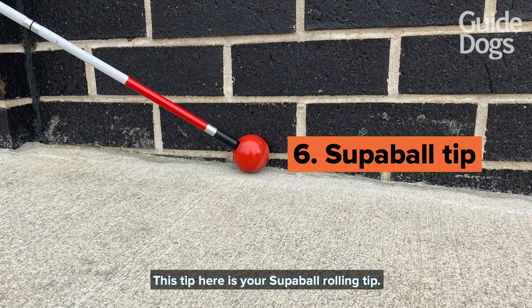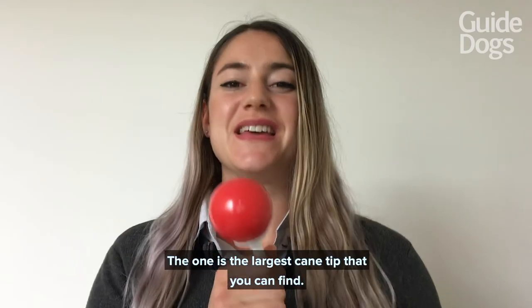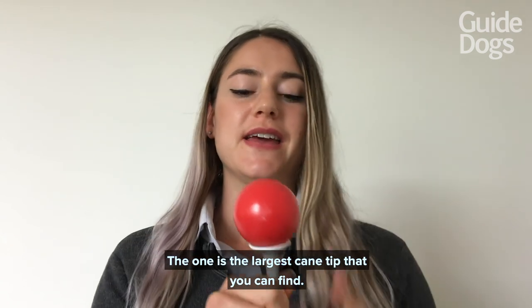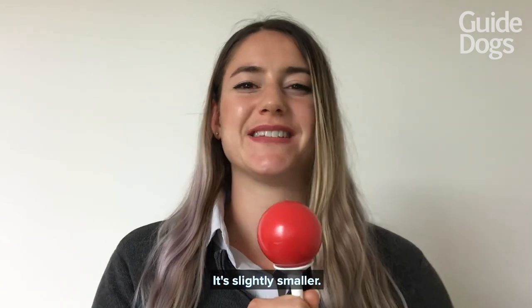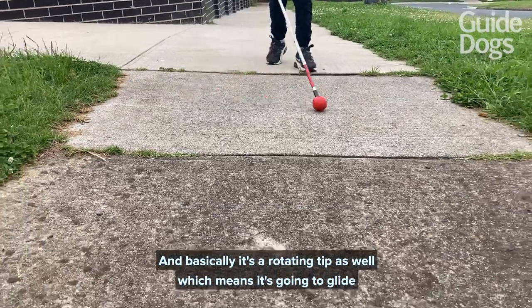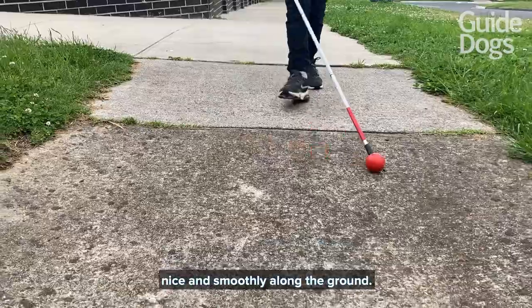This tip here is your Superball rolling tip. This one is the largest cane tip that you can find. It is almost the size of a tennis ball but not quite — it's slightly smaller. Basically it's a rotating tip as well, which means it's going to glide nice and smoothly along the ground.